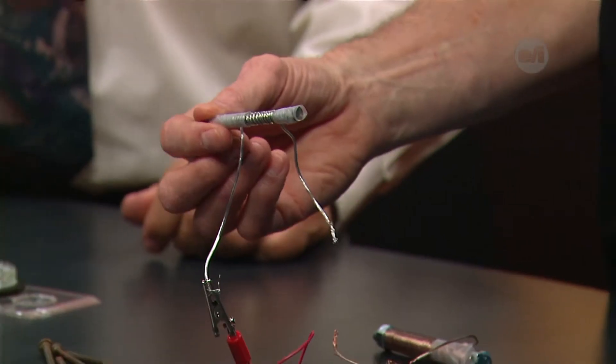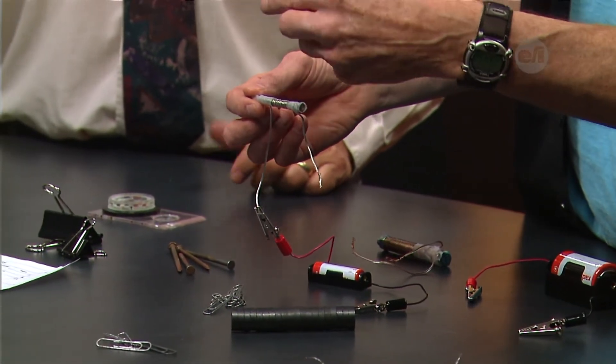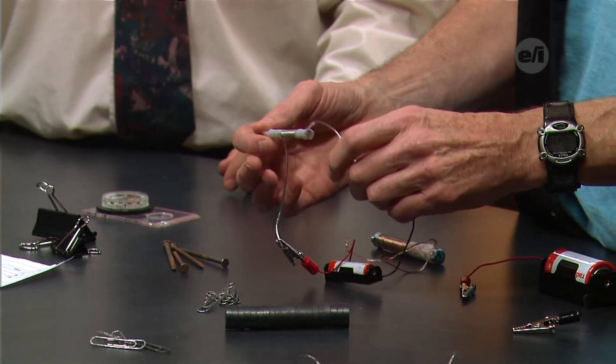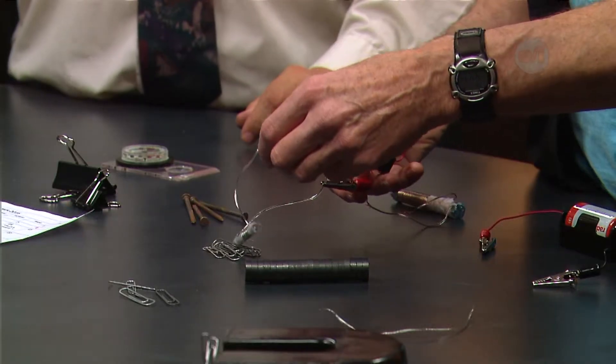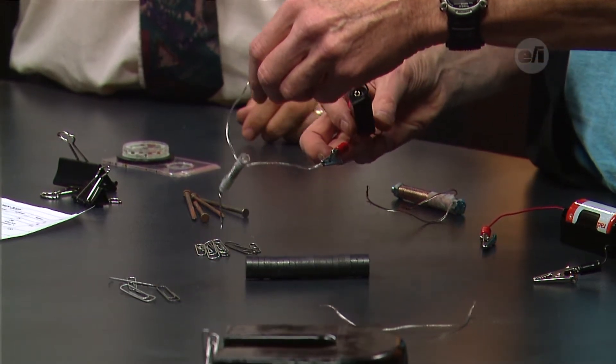I want to show you a couple of ways kids at home can make an electromagnet. I've got a double-A battery in a battery holder — easy to buy at any electronics store. That's your power source. I connect it to a nail that has basic stereo wire wrapped around it. The more coils you put on it, the more powerful the magnet. Let's see if we can pick some things up. It's trying — it picks up a little one, but it's not very strong because there aren't many coils. It's not so much the thickness of the wire but the number of coils that matters.